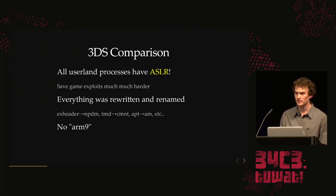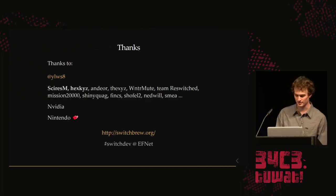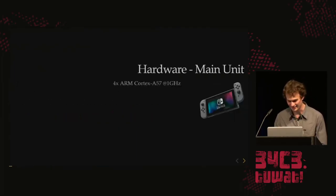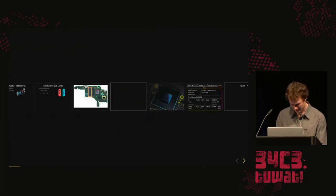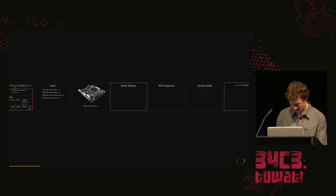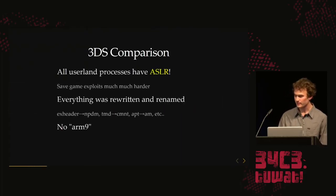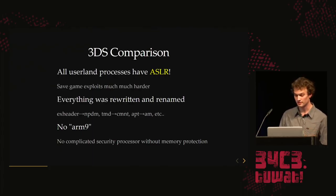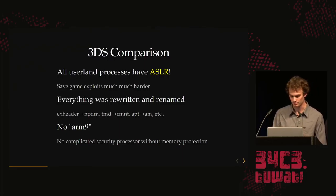They don't have a separate security processor like the 3DS had with its ARM9, which was a big attack surface with no memory protection. They removed this — now everything is running on the same CPU with proper memory protection.